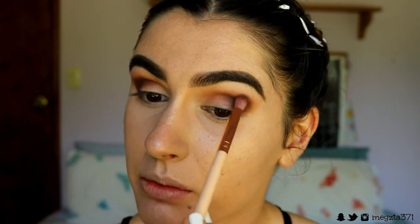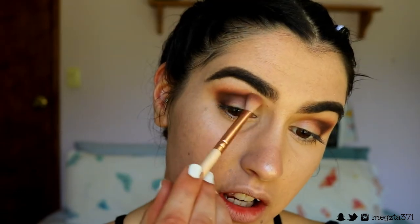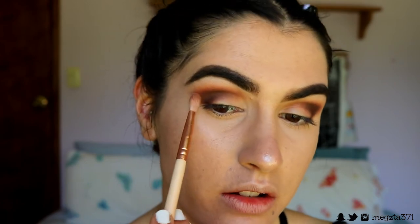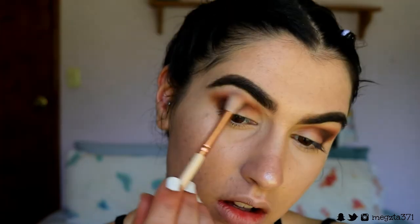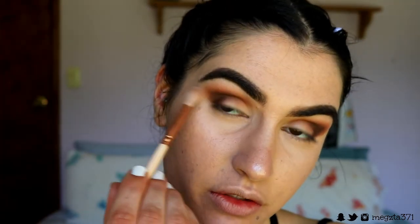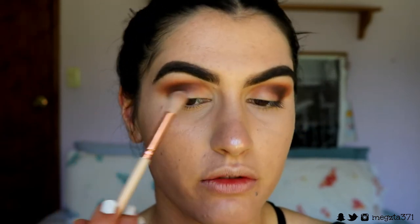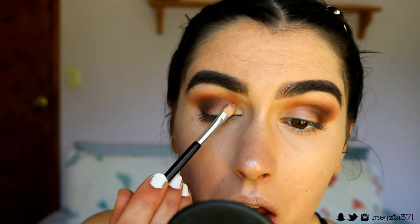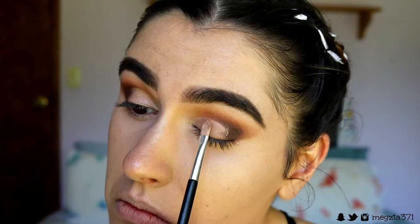I want this area to be the darkest, so I'm bringing it slightly above my crease because I'm going to cut the crease in a sec and I want to see this above the cut crease. As I'm bringing it up I'm using lighter pressure so it's darkest right in the crease. Then I take that medium brown shade and buff it on top of the deep brown to soften the edges.